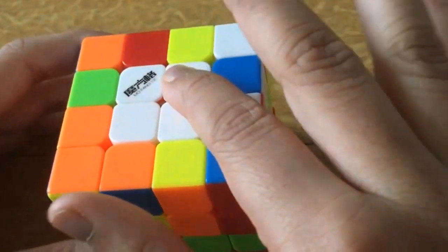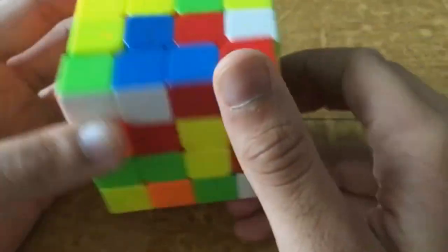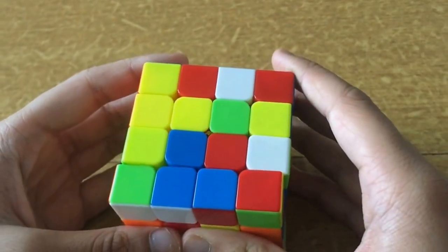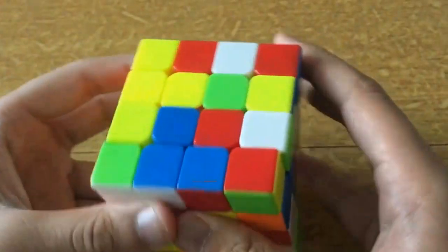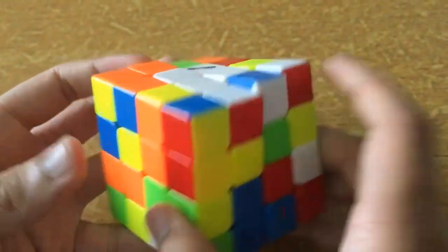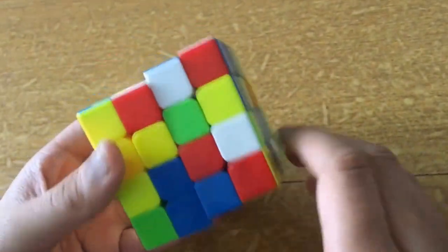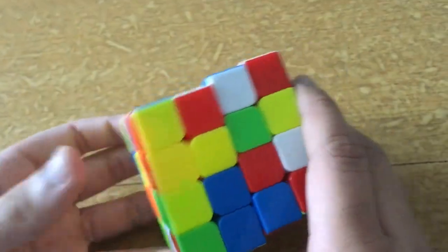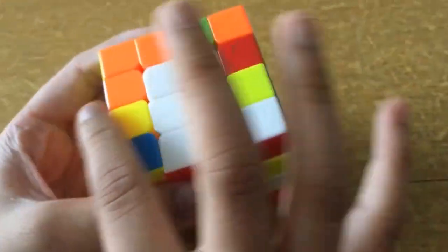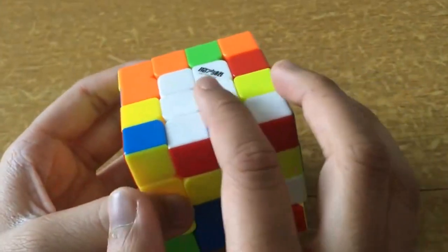Now let us do the yellow. If you know the color scheme, white is opposite to yellow, so yellow should be here. Sometimes you might have a bar here. Solving the yellow is a bit complicated because when you bring this piece down you're disturbing the white. First you must start by making a bar in the middle layer — you will notice that when you move this, you're not disturbing the white, so you can make a bar without disturbing it.